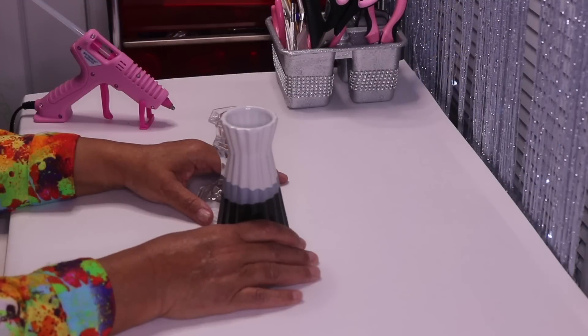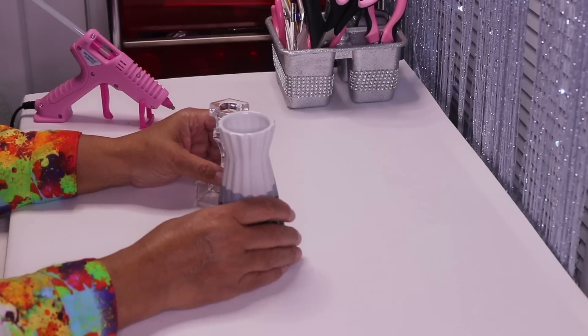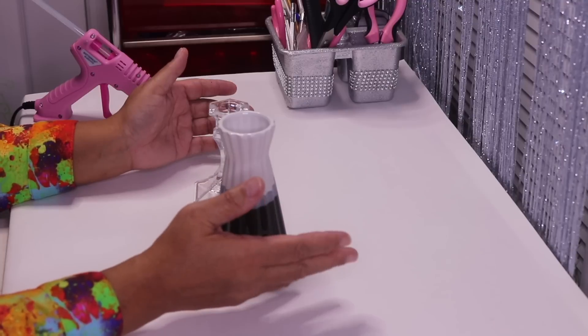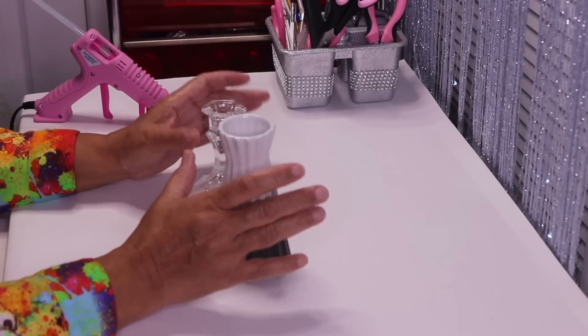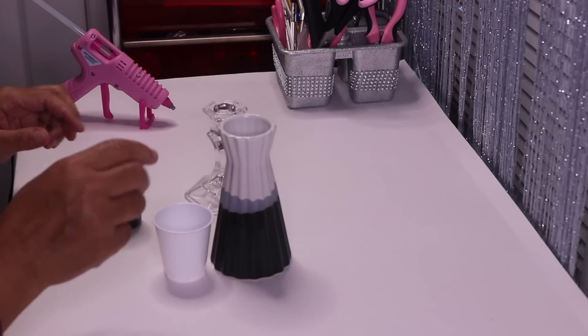Hi everyone and welcome back to my channel. In this DIY I'll be making a three-tier tray that will be perfect for holding your jewelry like bangles, necklaces, and rings, or anything that you like that will fit on the tray. So let's get started. Here I have some silver leaf adhesive and I'm just going to put some in a cup.